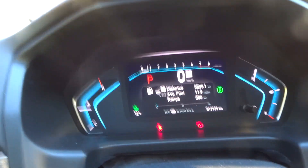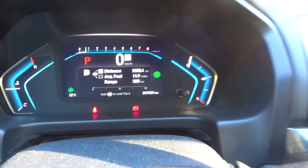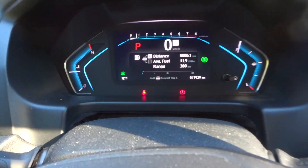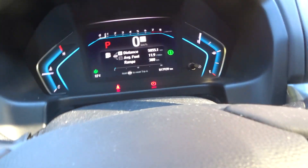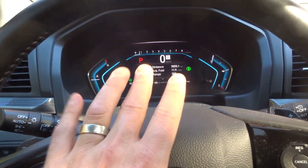Just for reference, this is a 2022 Honda Odyssey van, and it is equipped with a very cool tire pressure monitoring system.